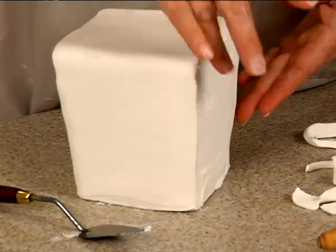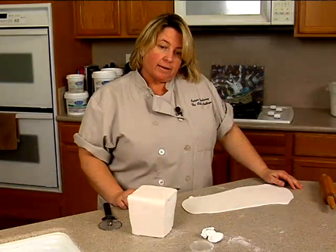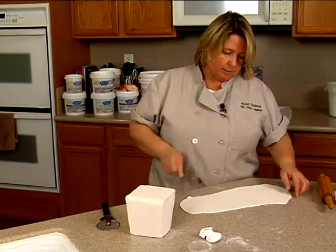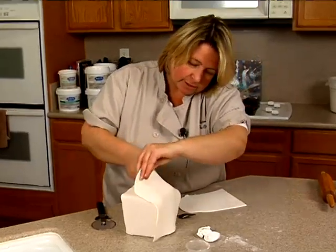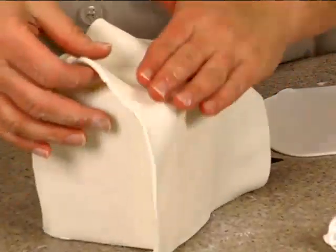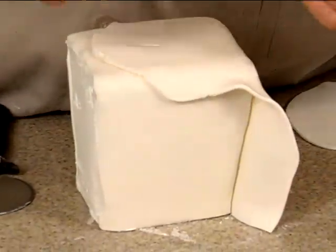Now I'm going to roll out another piece and show you how I'm going to go the other direction. Actually, I'm going to cover this in three pieces — so here's another one cut out. Cut it down the middle — that can be my straight edge. This one is going to go on this side here, then trim and make sure that's clean.